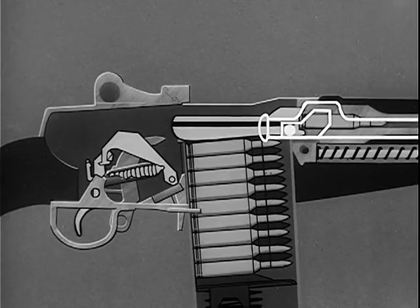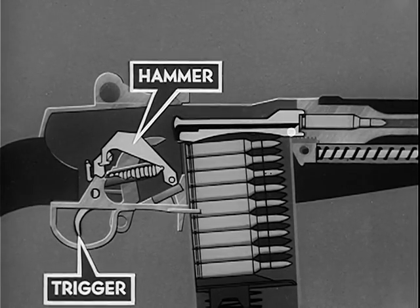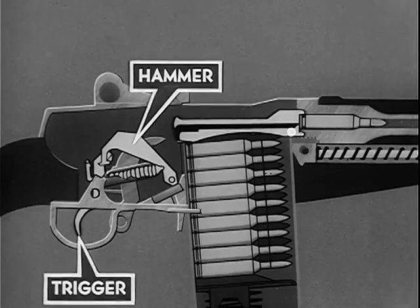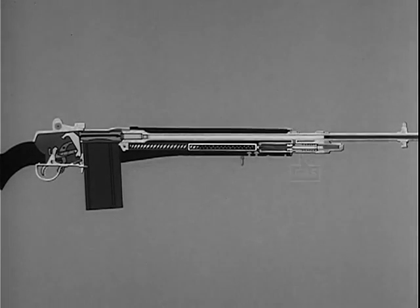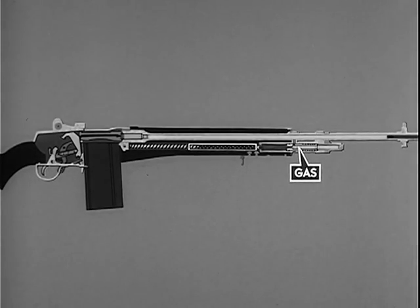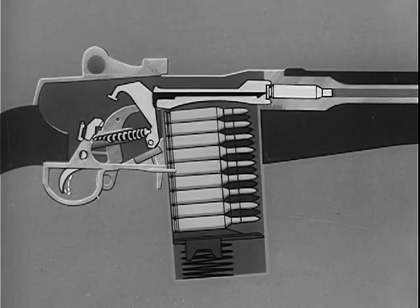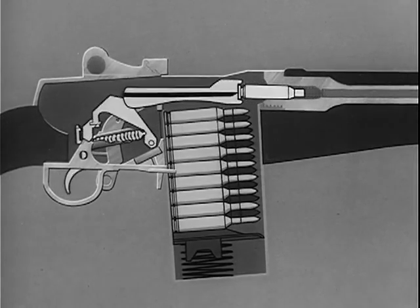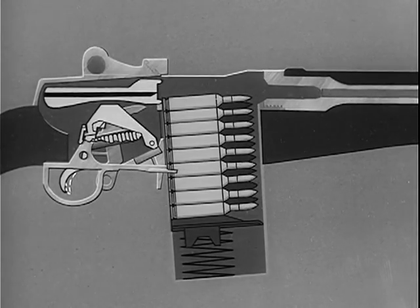The rifle is now cocked and ready to be fired when the safety is off. By pressing the trigger, the hammer is released, firing the cartridge. Part of the propelling gas escapes to the gas cylinder. The expanding gas in the gas cylinder drives the piston and operating rod to the rear and the bolt with it. On this rear movement, the bolt is unlocked. The spent cartridge is extracted from the chamber and ejected from the rifle. At the same time, the hammer is again cocked and the cycle is ready to start over.